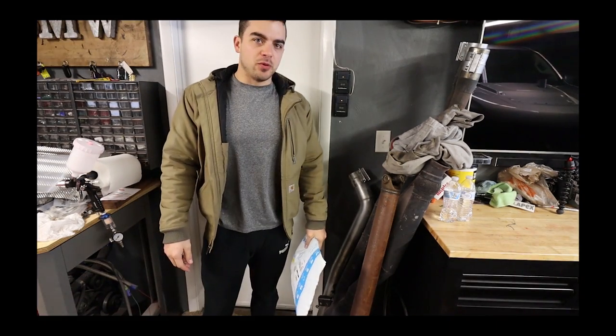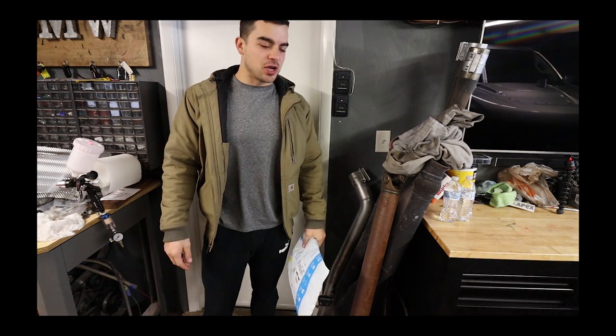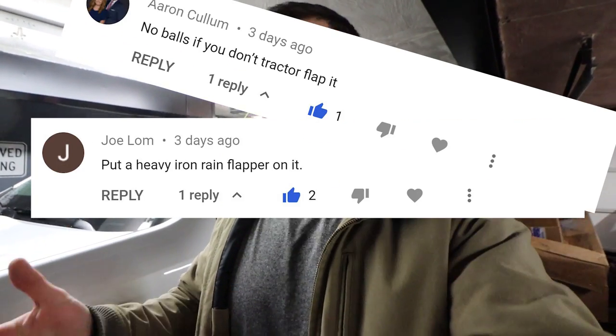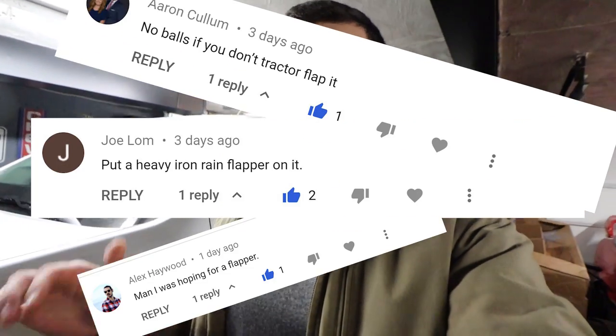You guys said you wanted it. A lot of people had their opinions and said I should do it, so here it is. To recap, when I installed the hood stack and released that first video, there were a good many comments — and comments on the comments with a lot of likes — about putting a tractor flap on the hood stack, and I would have never thought of that. Because of that, I'm putting a tractor flap on the hood stack. It just sits on top and clamps down. It was like $13 on Amazon, so how could I not do it?